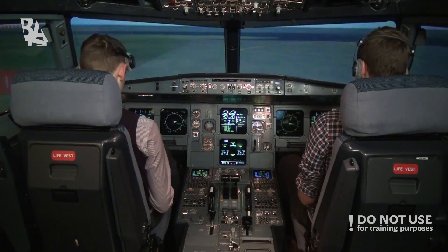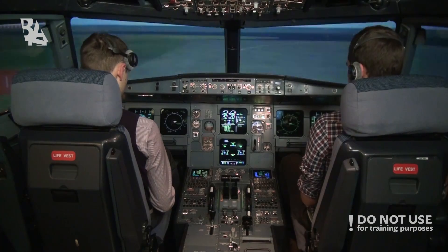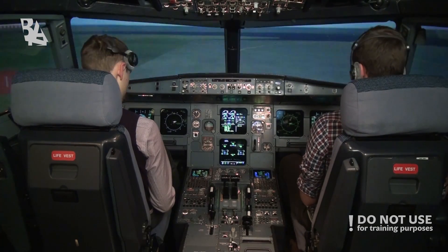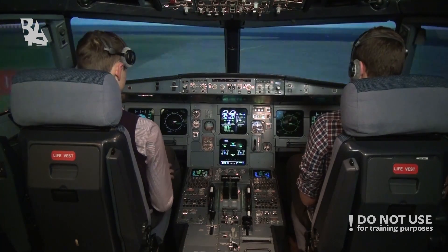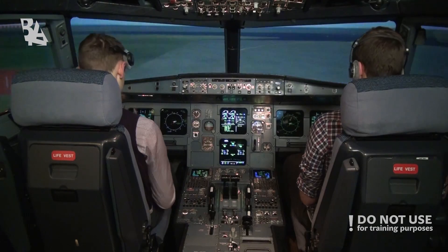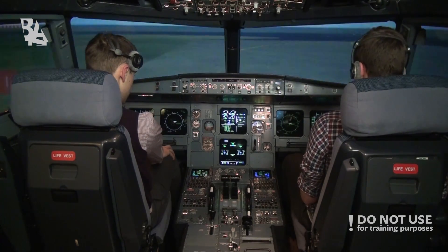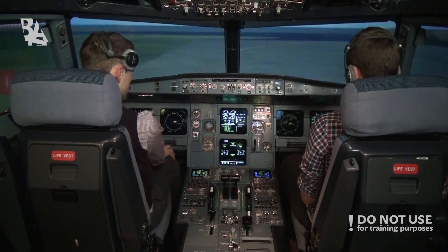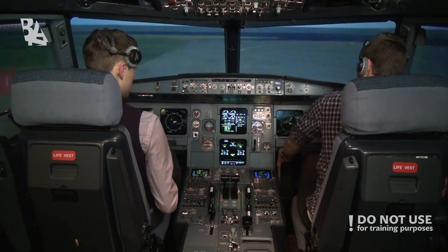V1 142, we rotate 143, V2 151. Flex takeoff temperature is 46. ADC set. E-cam memo? E-cam memo takeoff, no blur. Before takeoff checklist to the line completed.